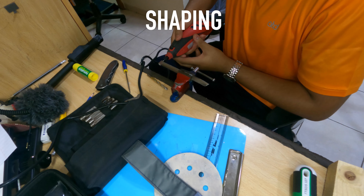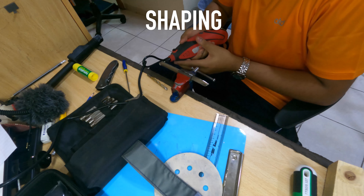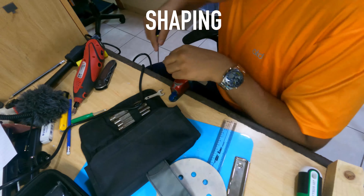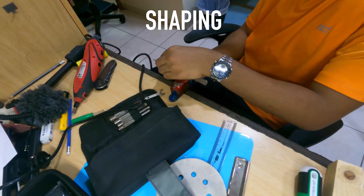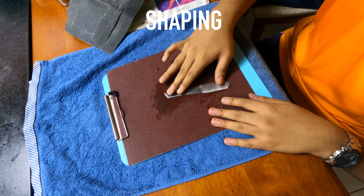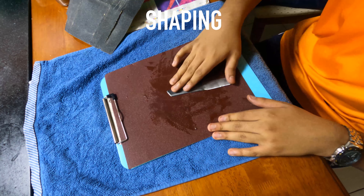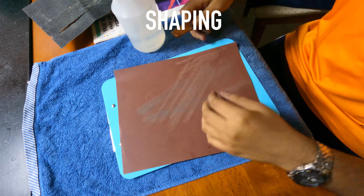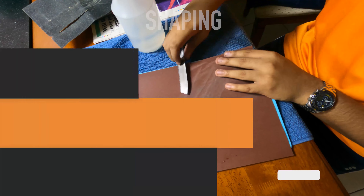During this sanding stage I take my time with the Dremel and some files to shape the blade exactly the way I want it, mostly based on the template. Now I use 36 to 400 grit sandpaper with some water and try to clean up the blade before the hardening process.